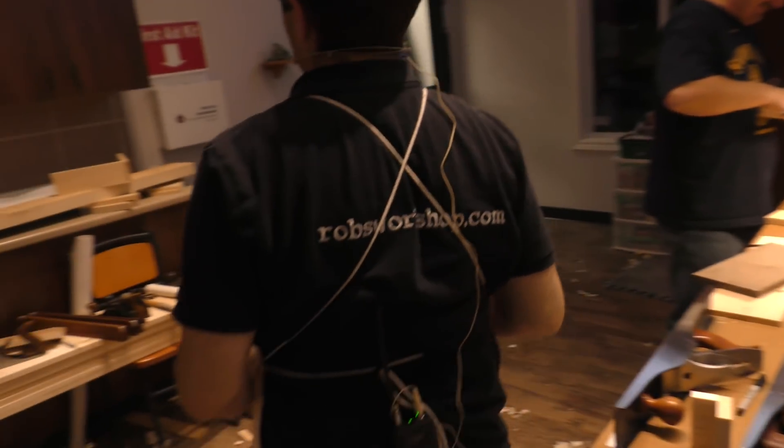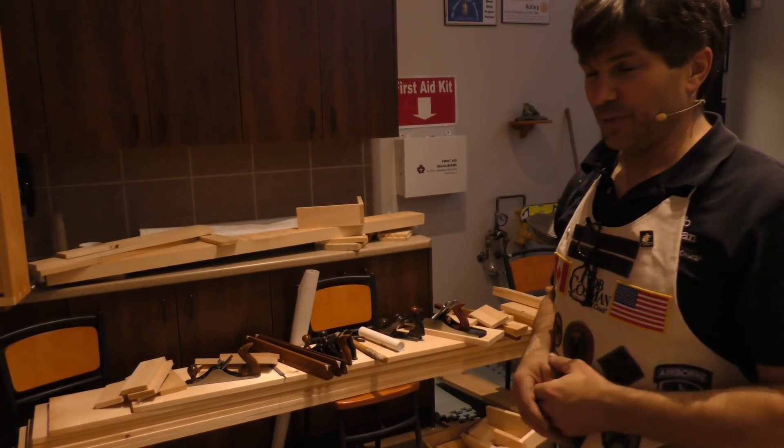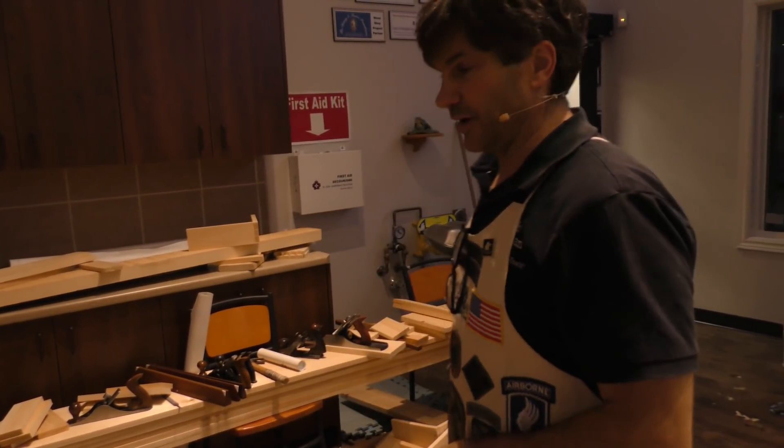Here's our great facility. I only wish the lighting was a little bit better, but as far as nice and airy, we've got access to the outdoors. We have windows that open in the summer when we need them. It's rather cool right now.